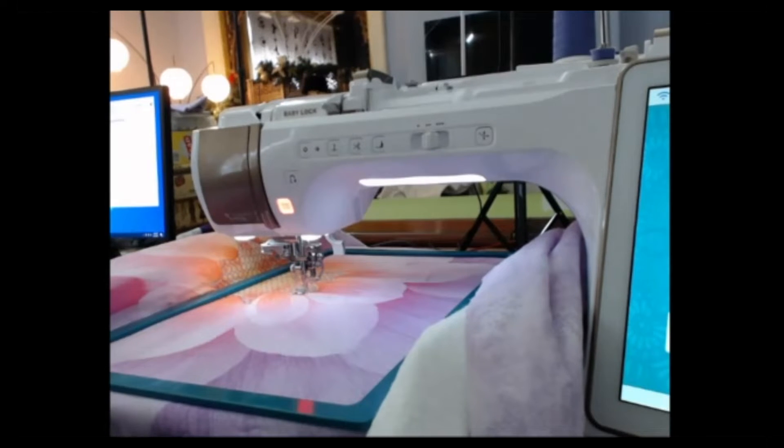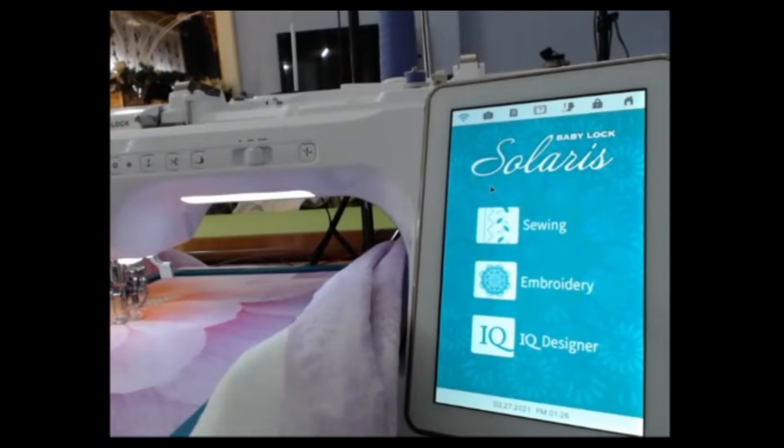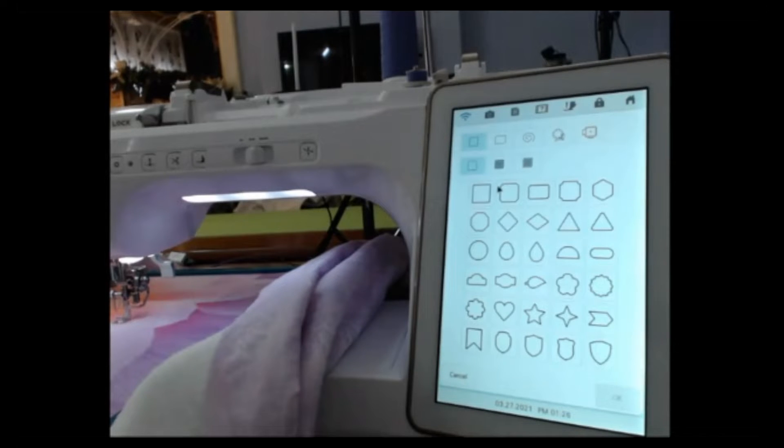I do not get a commission, but I just like getting my name out there. Okay, so I am back here at my home screen. Now, on the Solaris, it has the built-in camera. So all I'm going to do is go to IQ.